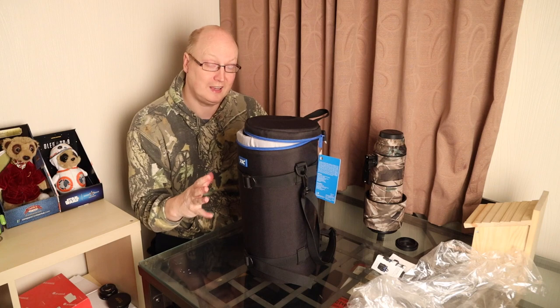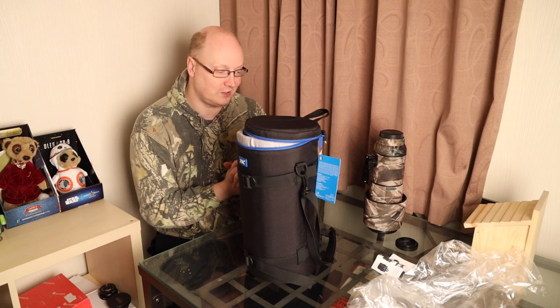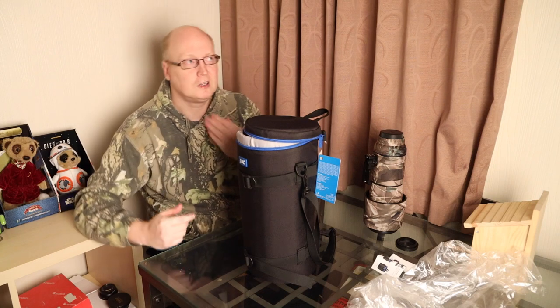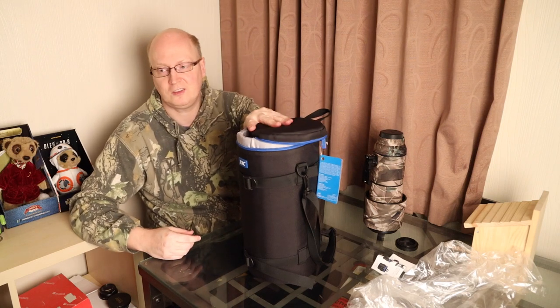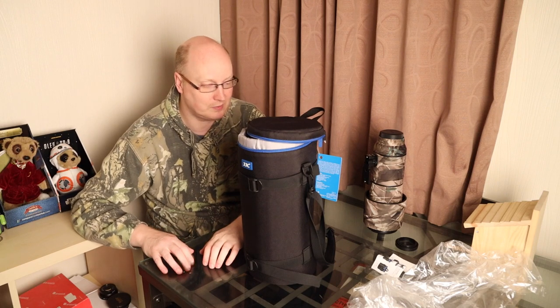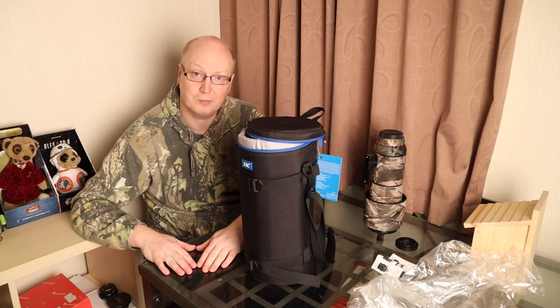Let me know in the comments what you think about this bag and whether you think it's a good product to buy. Do also check out my other comparison I've done with the Lowepro version, which is a similar-sized one. I'll see you in the next video — bye bye!